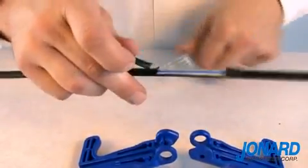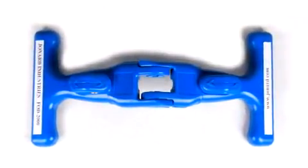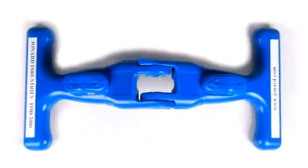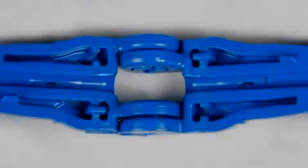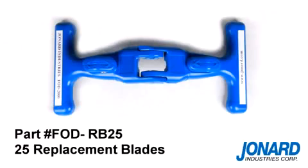Mission accomplished. The FOD2000 comes assembled with two cutting blades, which can be reversed once the blades are worn. Replacement blades are also available under part number FOD-RB25 for a package of 25 blades.